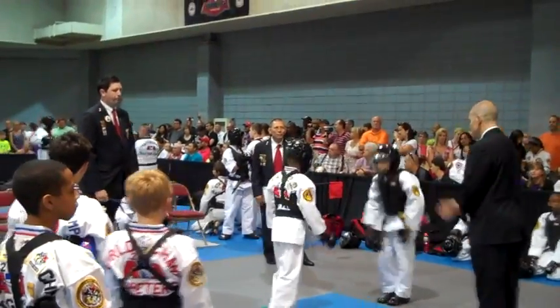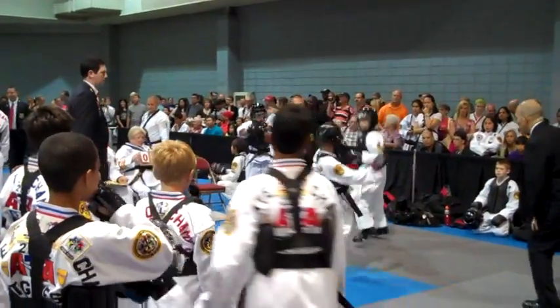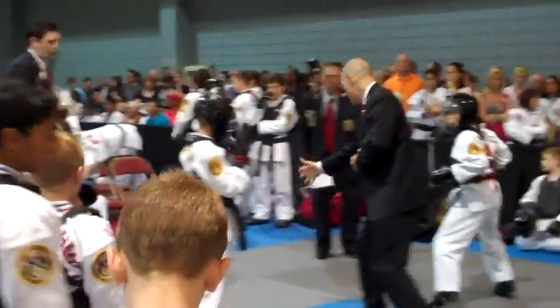The sparring competition for the World Championship is about to begin. There we go, they're after it - look at that! Good stuff.